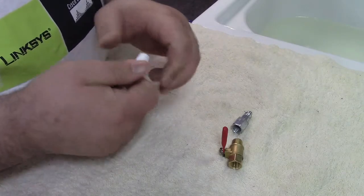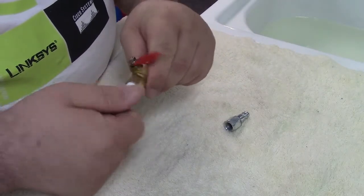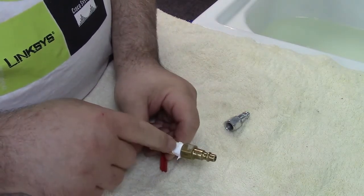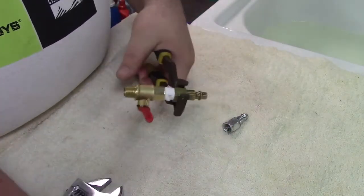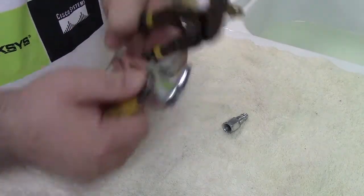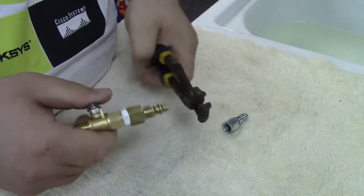Don't cross-thread these, although it's probably hard to do that. Now this is going to screw into the valve — it really doesn't matter which way you go. We need two wrenches, one on each side, to cinch it up both ways. I've got a pair of vise-grip pliers and an adjustable wrench — that will do the trick. We're just going to go ahead and tighten this all down. Okay, I'm happy with that.